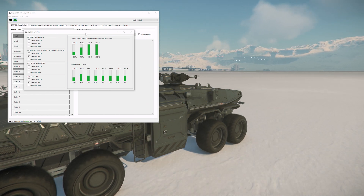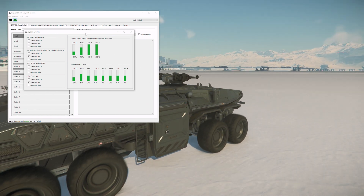You can see the raw input from the wheel and pedals on the top row, with the V-Joy outputs below.